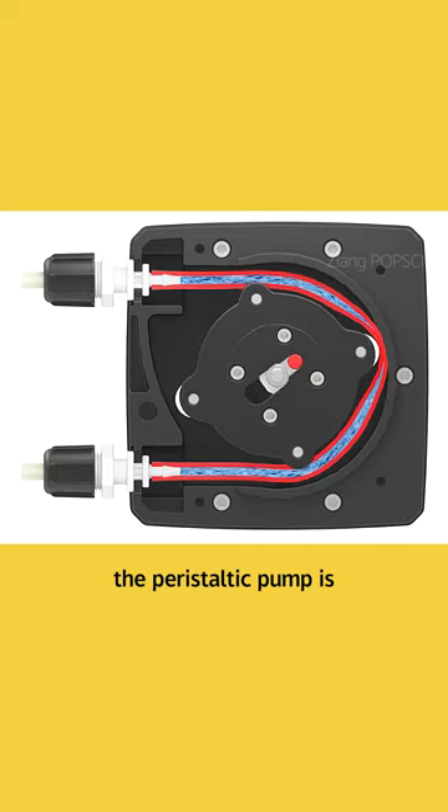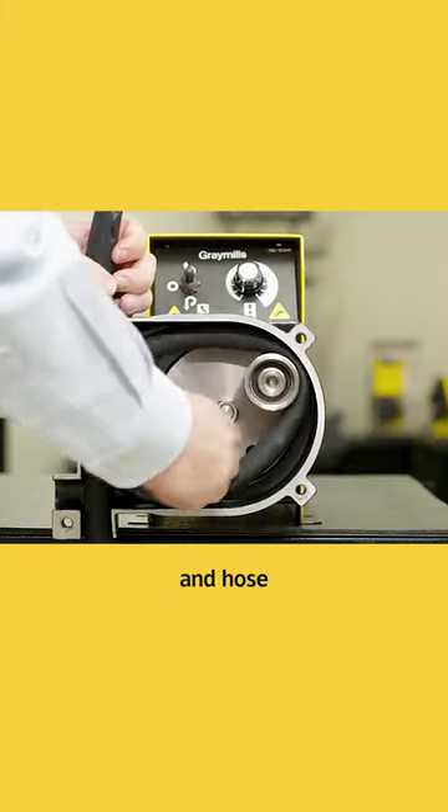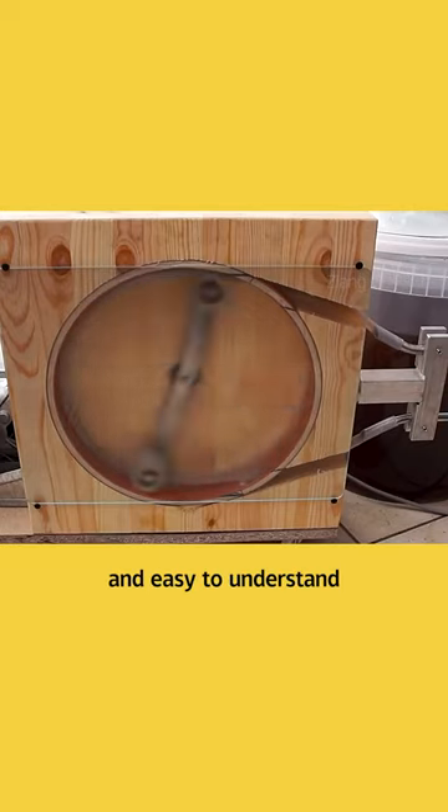The mechanical structure of the peristaltic pump is very simple, mainly composed of a driver, pump head, and hose. The working principle is also simple and easy to understand.